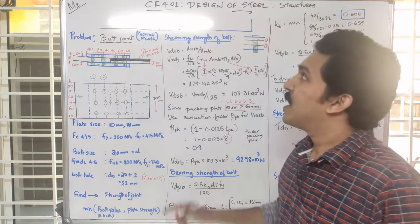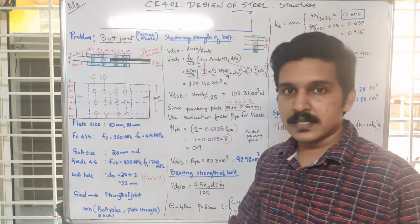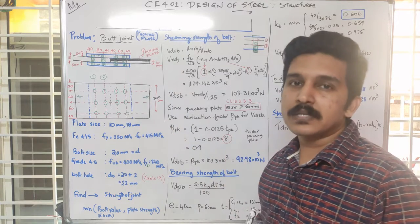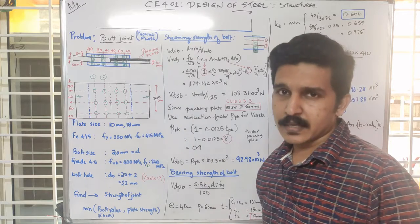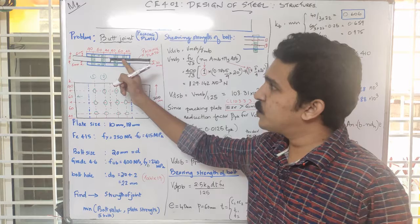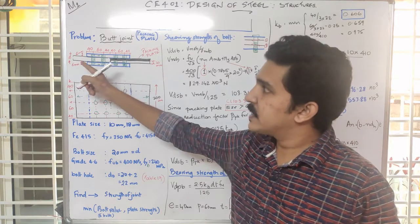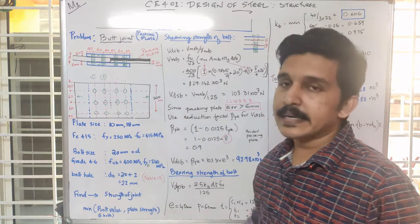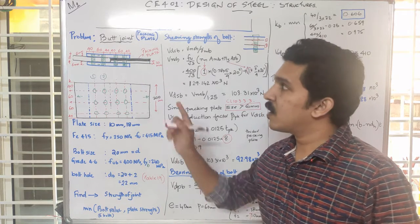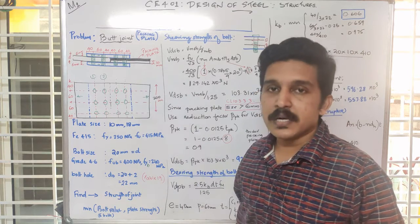In this video on design of steel structures, we will be discussing one question on butt joint where a packing plate is used. A packing plate is used when two plates of different sizes have to be connected. One plate is 18mm and another plate is 10mm. We shall discuss this question on using a packing plate in case of a butt joint.